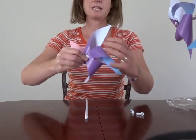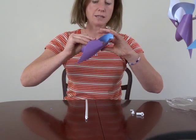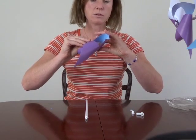At this point, the pinwheel has taken shape. The final item to do is to thread the pinwheel — thread the pin through the back hole.